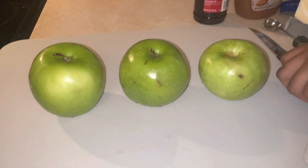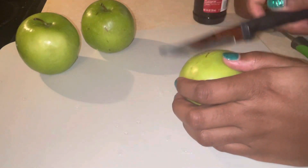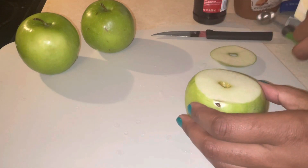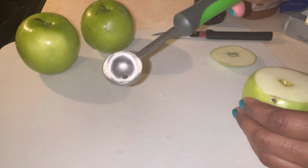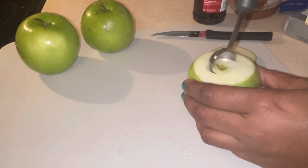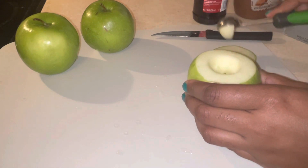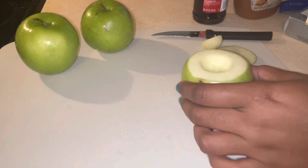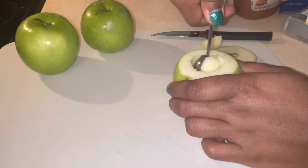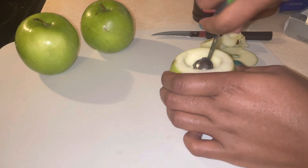For our apples we are going to take our knife, cut the tops off, and then use a melon corer — or you can use a teaspoon or an ice cream scoop — to create a hole in our apple where our filling will go. Make sure you get those seeds out. You don't want to go too deep, just deep enough to have a good filling in your apple.